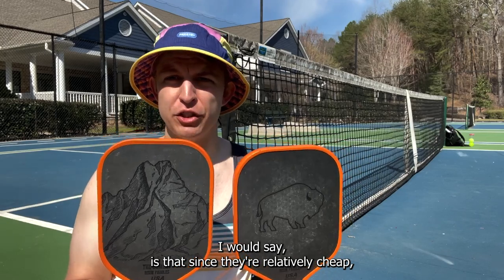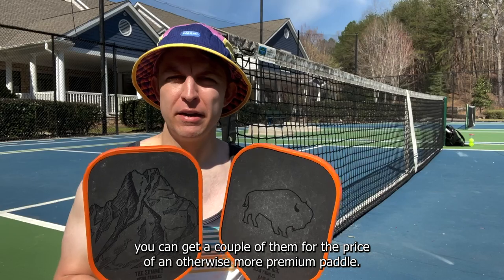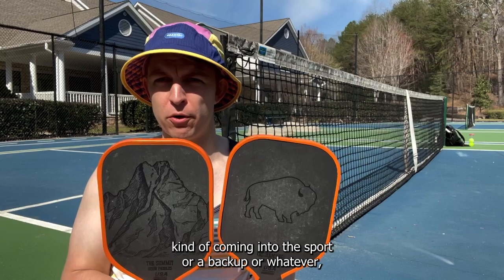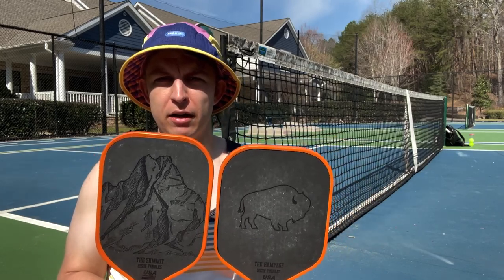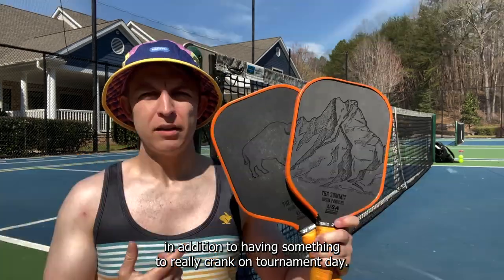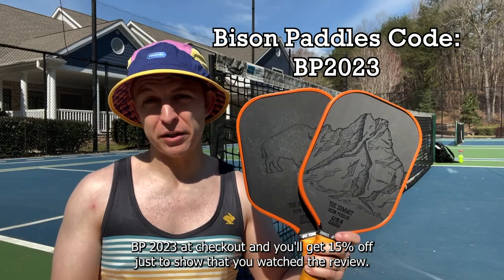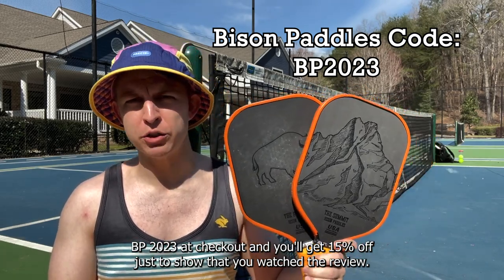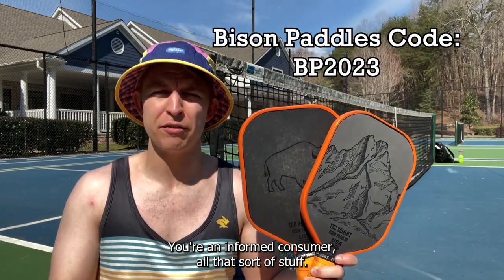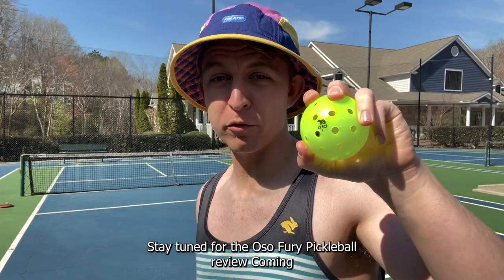The other nice thing about these paddles is that since they're relatively cheap, you can get a couple of them for the price of an otherwise more premium paddle — great for having a second paddle for a friend coming into the sport, or a backup. If you think either one of these paddles is for you, use code BP2023 at checkout and you'll get 15% off, just to show that you watched the review and did your due diligence. Stay tuned for the Fury Pickleball review coming soon.